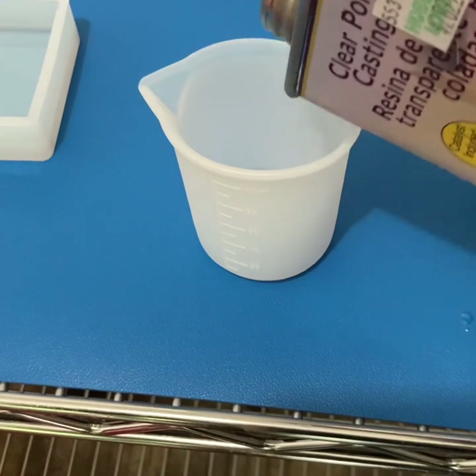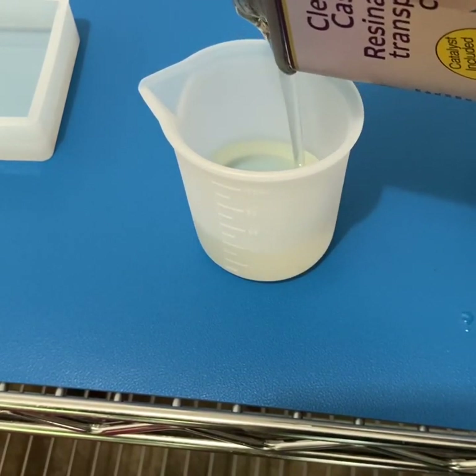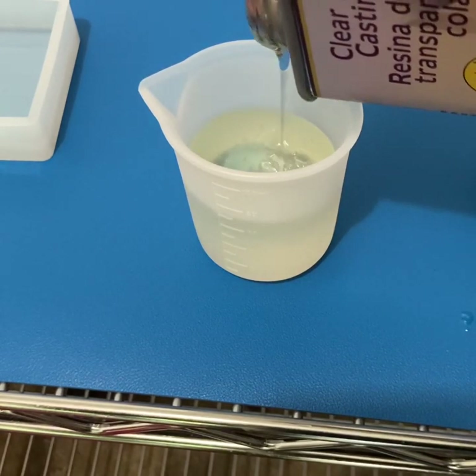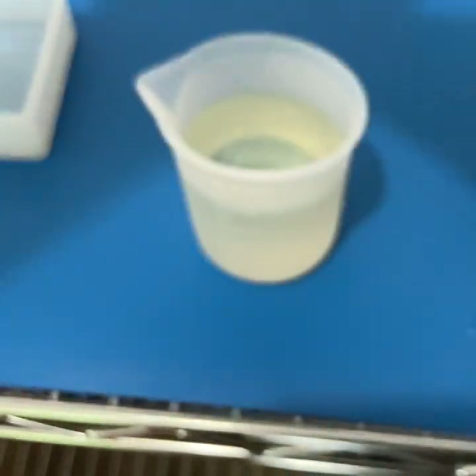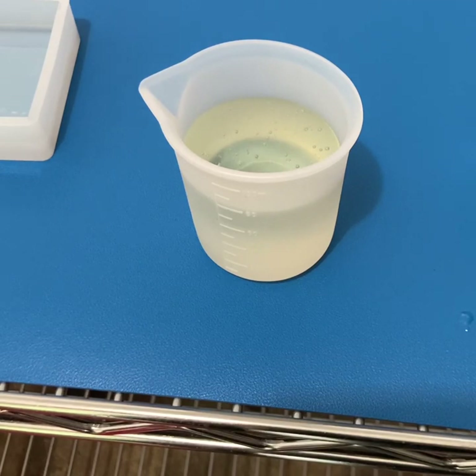It's time to mix our resin. You're going to start by pouring as much resin as you need for your current layer into the cup. I typically like to over-measure a little bit to make sure I have enough for the mold, but please keep in mind that whatever resin you pour once you've added catalyst to it cannot be reused later, and any excess does need to be cured out and then discarded.